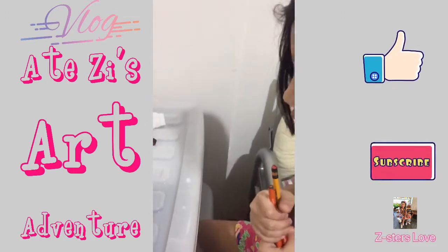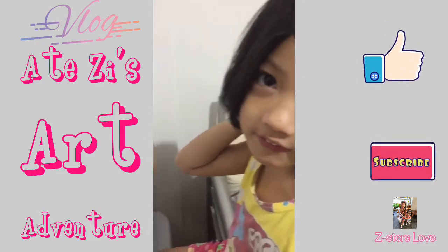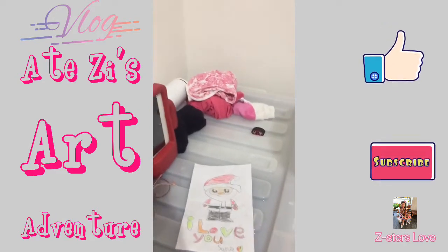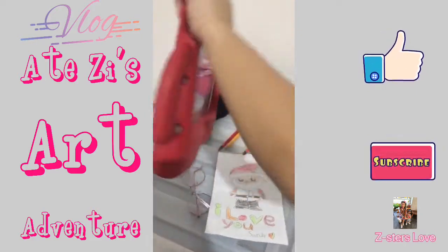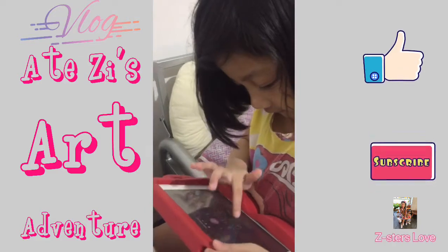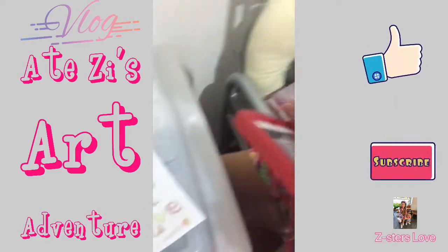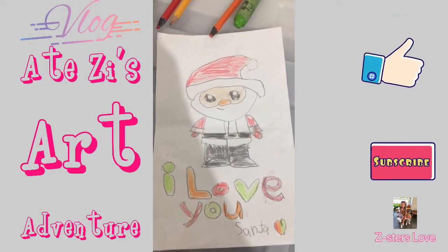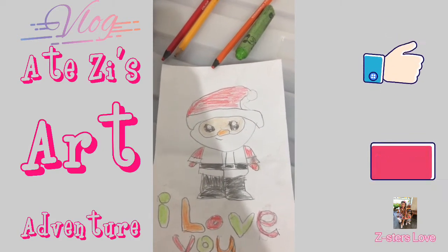And did you dye it somewhere? Yeah. Can you show it to us? May I see? Is it still there? No. Can you open it? Show it to me. Wait. Galing ate. Galing. I'm not drooling. Very good on her. See that?